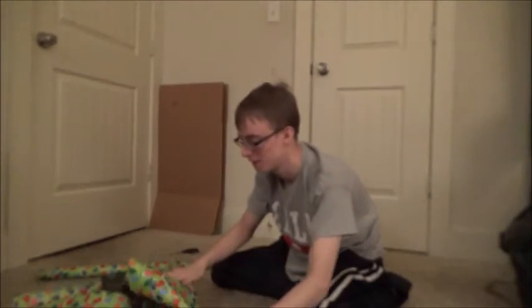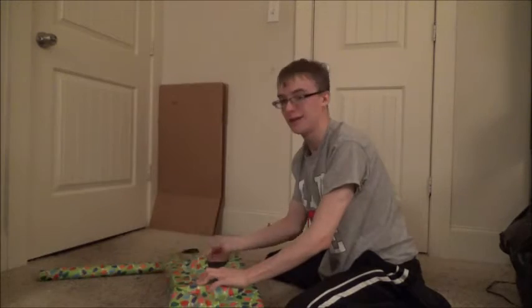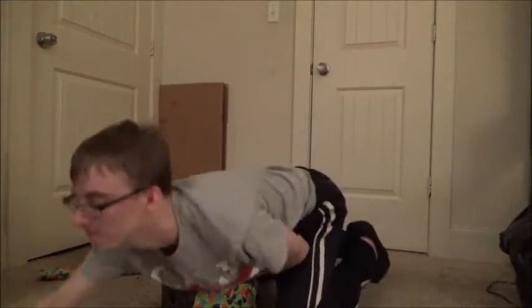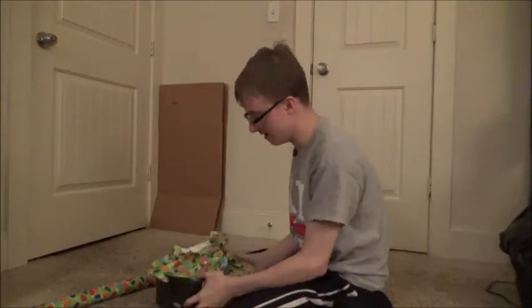Take one side, put it like this, take the other side — can you see what I'm doing? Like this. Use a lot of tape. Perfect present! It feels good. Oh no, it came unwrapped.